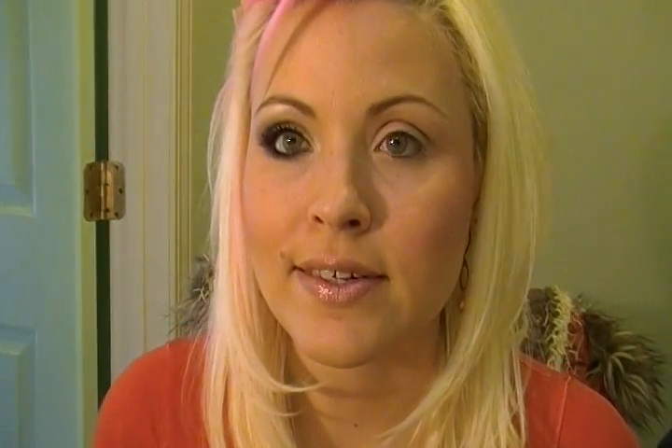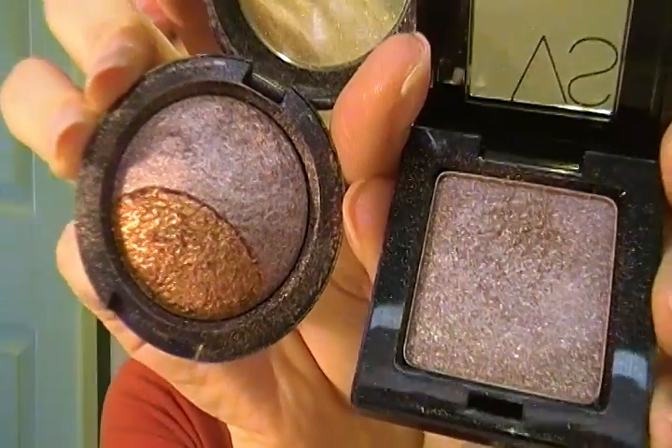I've got the Victoria's Secret Private Beach and I also have Under Your Spell by MAC. These two purple colors are very similar, but I like the Victoria's Secret a little bit better. I think it brings out my green eyes more.